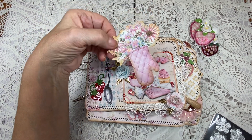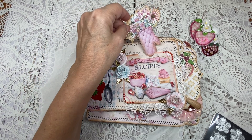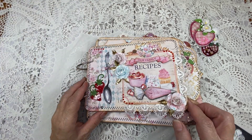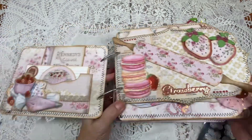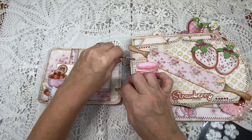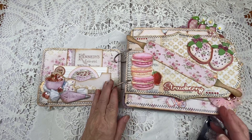Inside the pocket is this image of a little oven mitt — really cute, very sweet. This album is amazing; I loved everything about it. I did it with rings so you could take things in and out, making it easy for that.